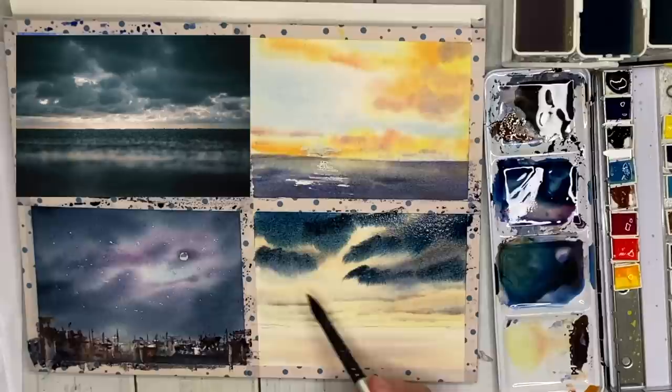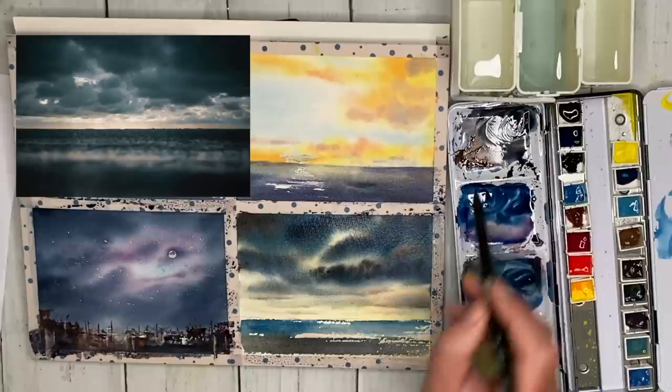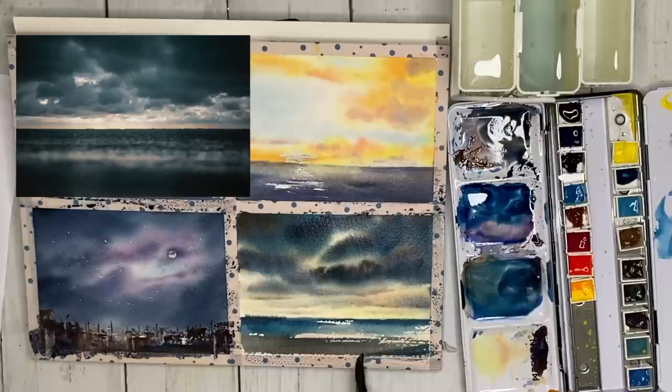I'm painting the sea as well, using a dry brush technique wet on dry, with Prussian blue in the distance and Payne's grey with a touch of ultramarine in the foreground. I'm using the tip of my brush to paint a little more dark along the horizon — really getting that looking dark, stormy, and atmospheric.